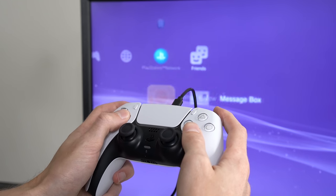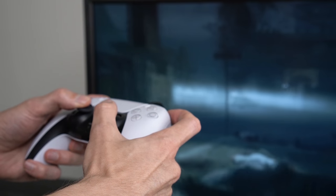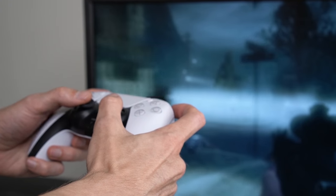Last but certainly not least, the new PS5 DualSense controller will also work with the PlayStation 3. So while you cannot play your PS3 games on the PS5, you can play your PS3 games with a PS5 controller. Pretty confusing, but there you have it.